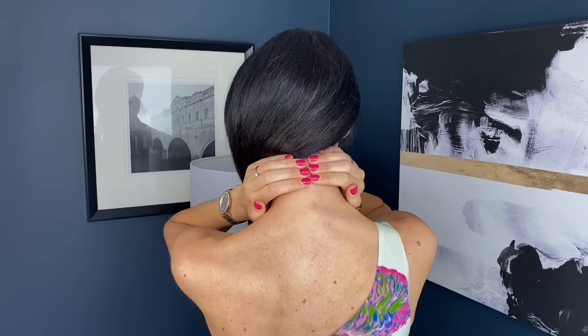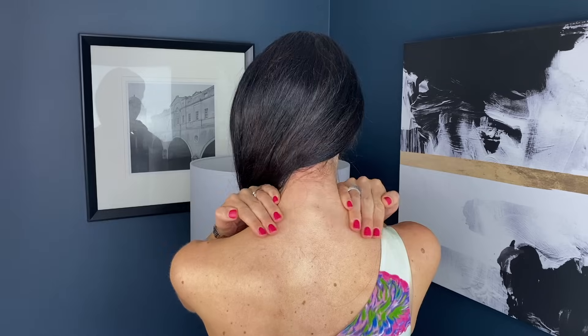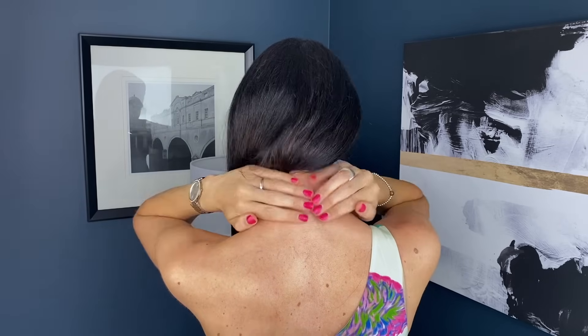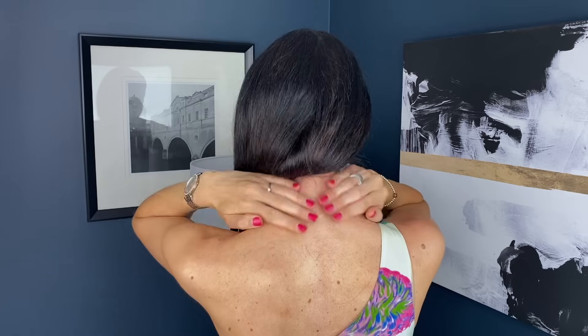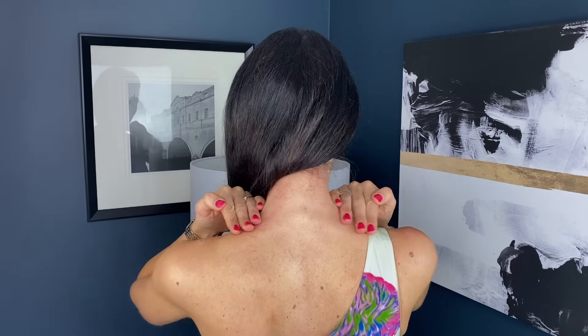Now we're going to go to the back of the neck. Your fingers go either side of the spine and you very gently — feather-like touch — move downwards. It might feel like you're not doing much, but you want to move downwards. Do a few of those, then we're going back to that pulsing at the collarbone — just a few more pulses. If you feel like you need to swallow or have phlegm coming up, it's fine to pop to the bathroom and spit that out. Don't worry if you hardly feel anything — it's not meant to be dramatic, but it really will yield results, so it's really worth doing.